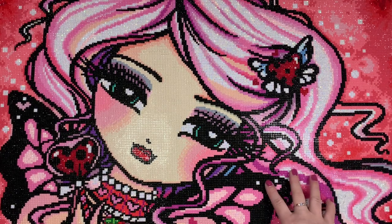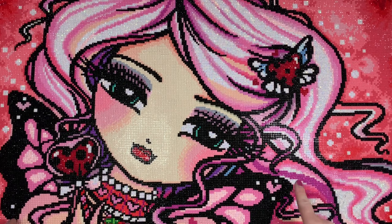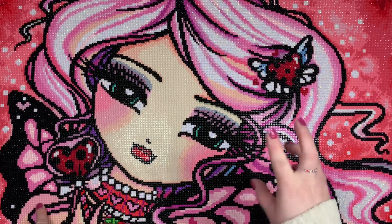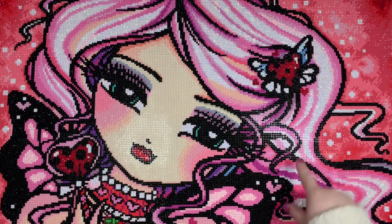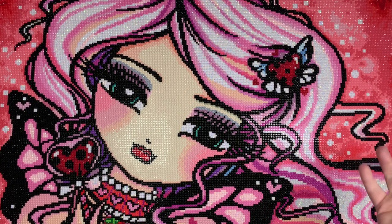So this is Ladybug Love from Hannah Lynn and Diamond Art Club. It's a 71 by 51 centimeter round drill, 35 colors with three ABs. I forgot to mention what that special drill is — this one is a little different because all of the 310 is glow in the dark, which is kind of cool.